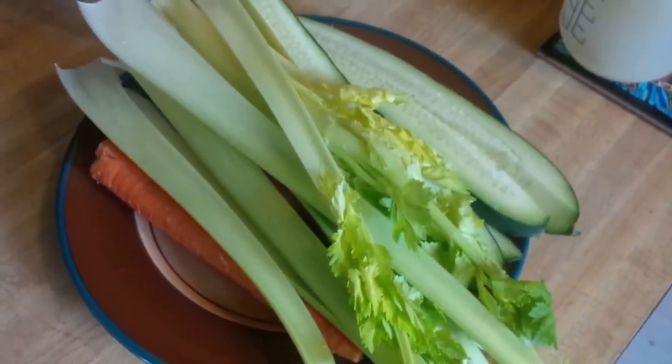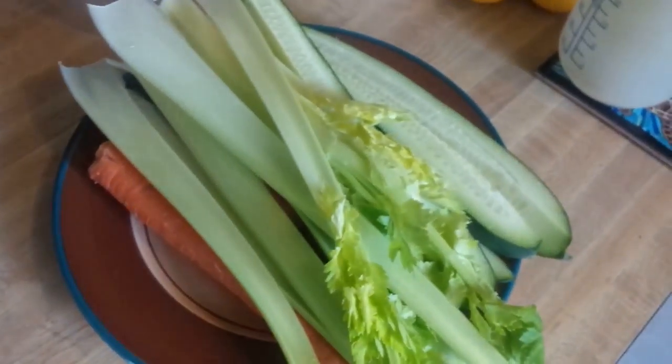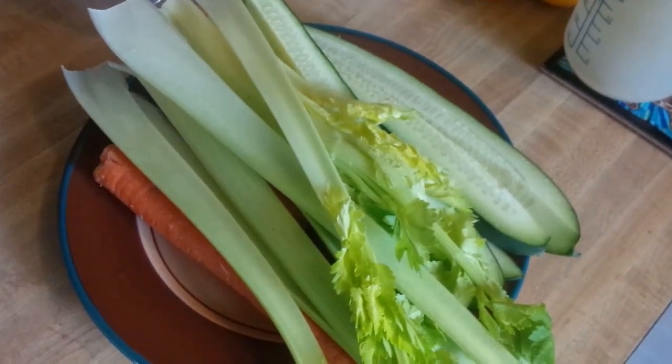Just started juicing. I just did the chard, but now I'm on the kale. And here's my other veggies here. I already did about a quarter of those already. That's how much goes into my juice.